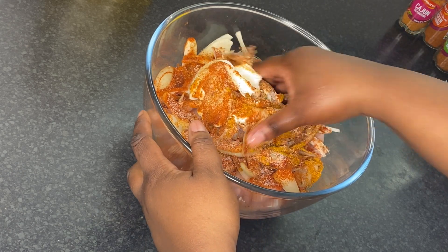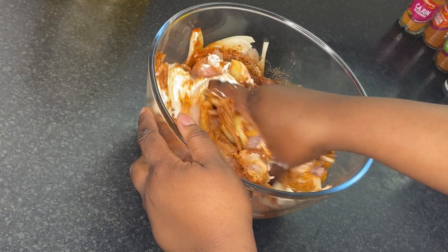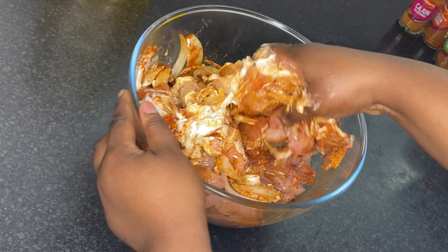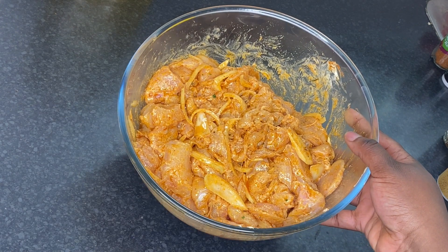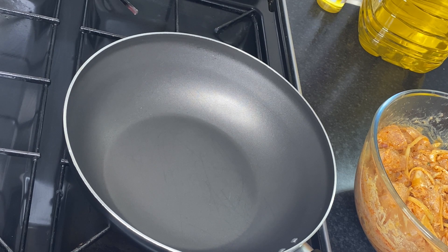Now with your clean hands mix everything together. After mixing, if you are not in a hurry you can cover it and leave it in the fridge for about two hours. But if you want to do it quickly, you can cook it straight away.